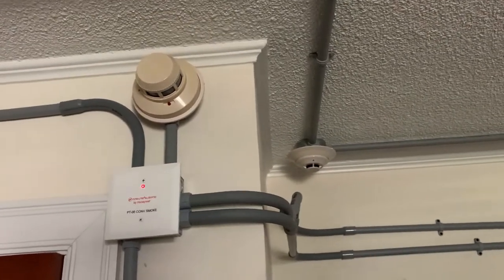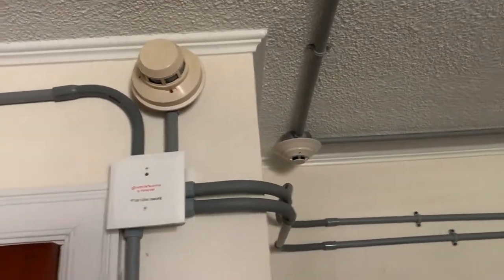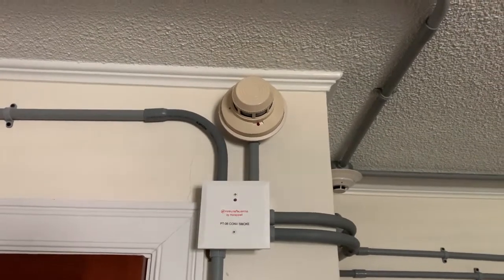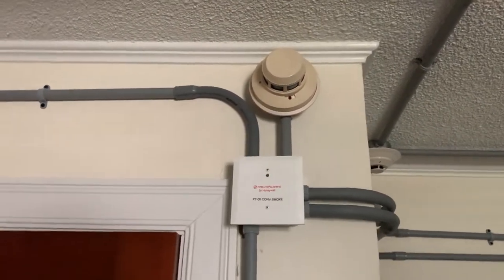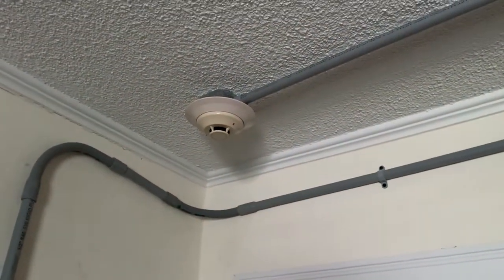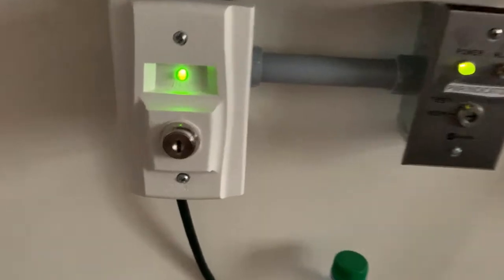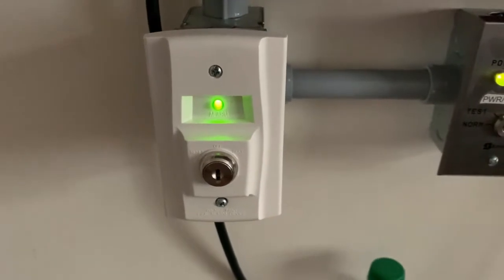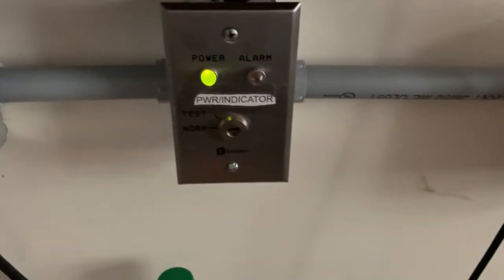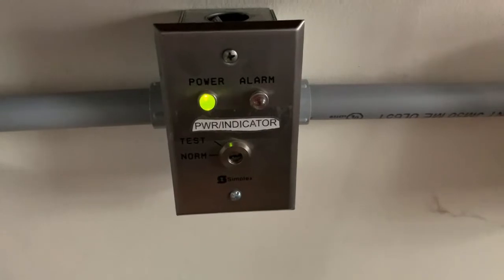In that smoke detector in the corner, that's my SD355, which I will not be testing today. Up there above my interface module is my System Sensor 2400, which I will also not be testing today. Coming up here on the corner of the ceiling, we've got my Firelight H355, which I will be testing today. Down here I've got the System Sensor RTS-151, which I will be testing towards the end of the video. And the Simplex 2889-05, which again I will not be testing today.